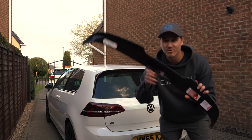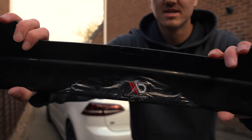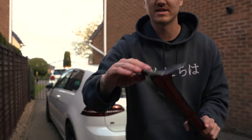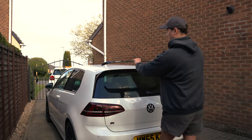This is the first time opening this and I've had it for months. You might be able to see this a little bit better out in the open — there's the Maxton Design logo and everything on there. And as you can see on here, these bits follow down, so it should sit nicely on there.